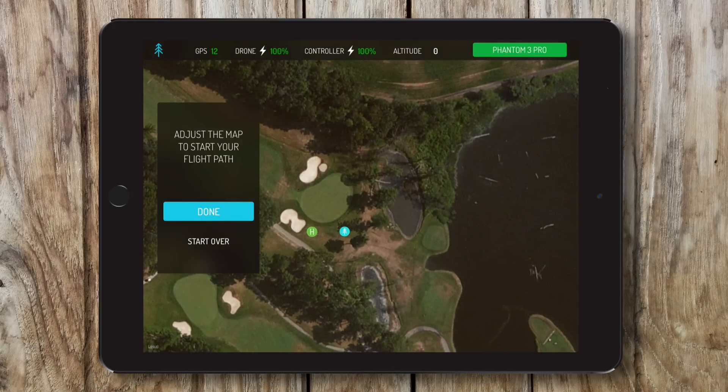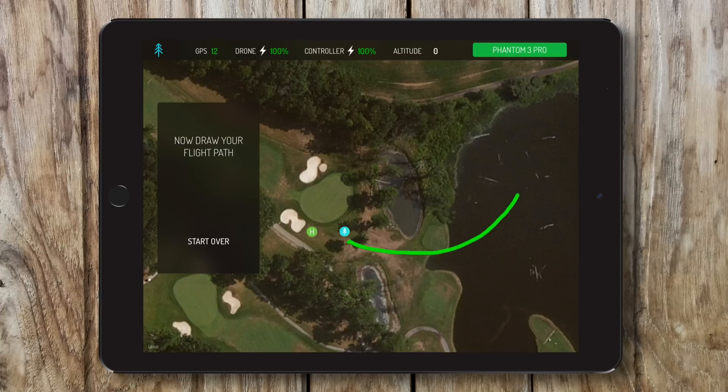To get started, adjust the map where you want to fly. And then, just draw your flight path. Where you draw, your drone flies.